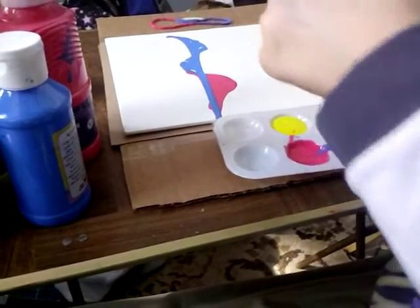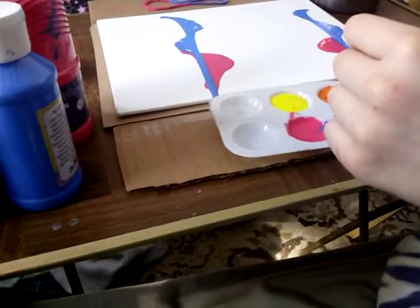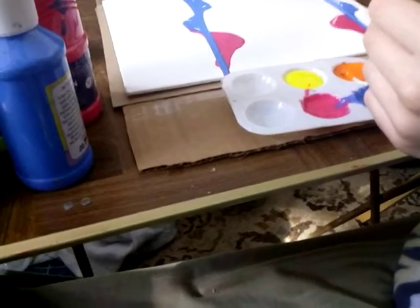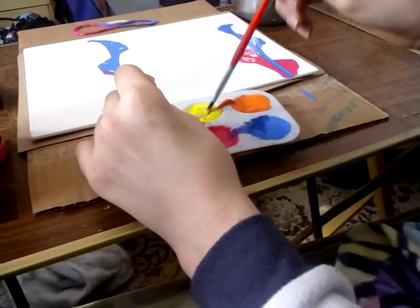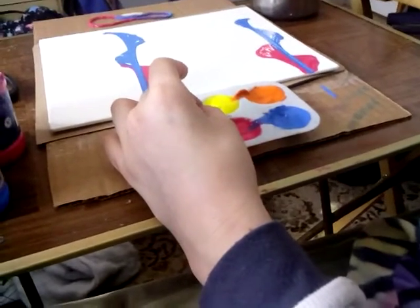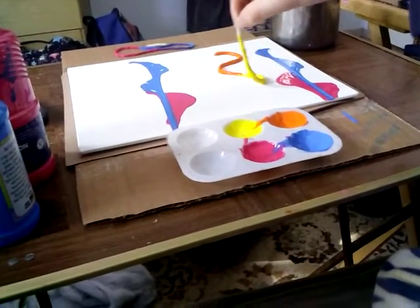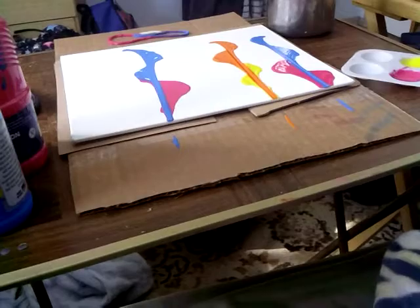Sorry about the background talking — little kids don't understand the concept of being quiet, as you might know if you have a younger sibling. Now the yellow — you see a little piece of pink there, but that doesn't matter. And then you pull straight down like you do the others.